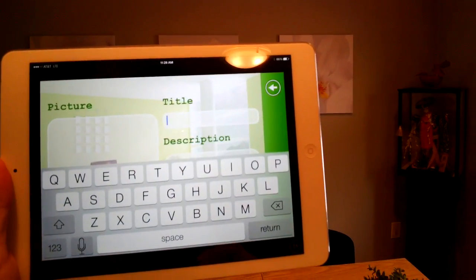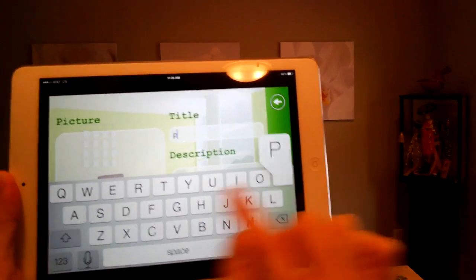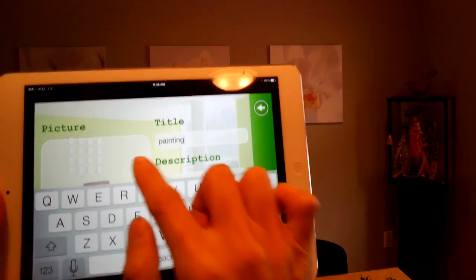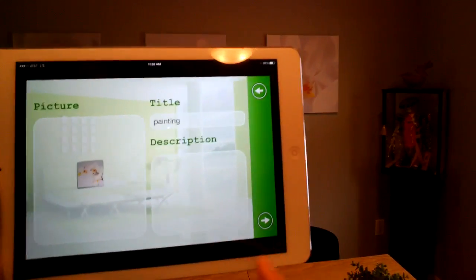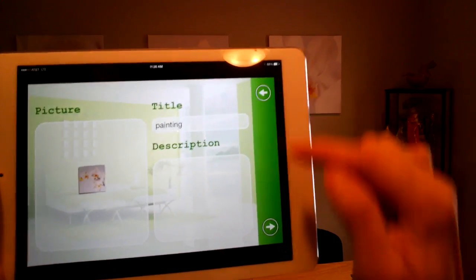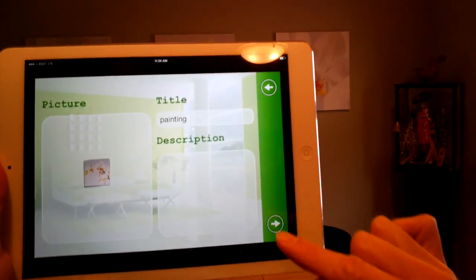You could put a description here, so if I want to say 'painting,' you could put that and also add a description. I'm going to click this arrow. If you need to go back and edit, you can always click that button, but you can click this to proceed.